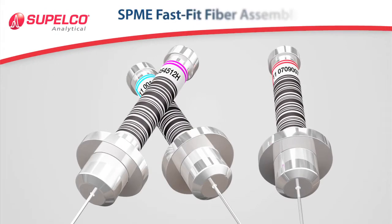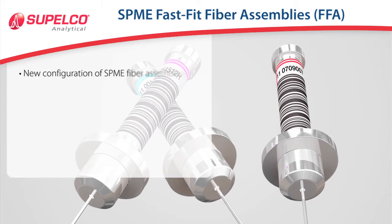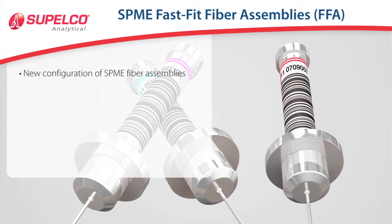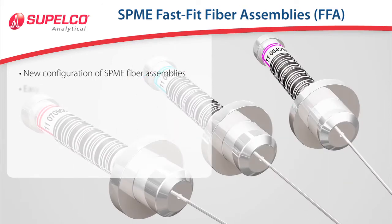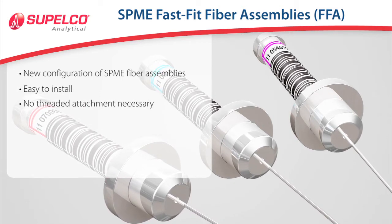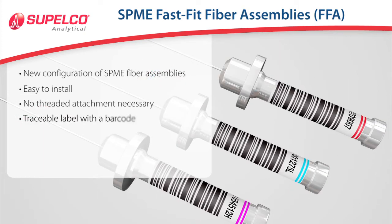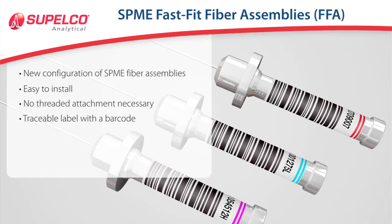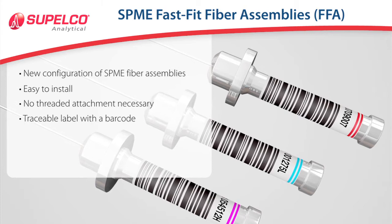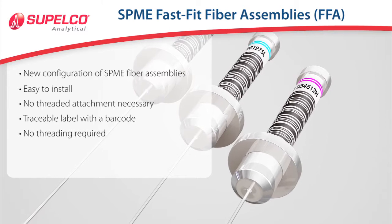The standard SPME fiber assemblies from Supelco are now complemented by a new configuration called the Fast Fit Fiber Assemblies, or FFA for short. These SPME fibers are easy to install with no threaded attachment necessary for the fiber holder. In addition, the SPME Fast Fit assemblies have a traceable label with a barcode. The new Fast Fit assembly has no threaded hub, so it doesn't require threading into the SPME fiber holder.